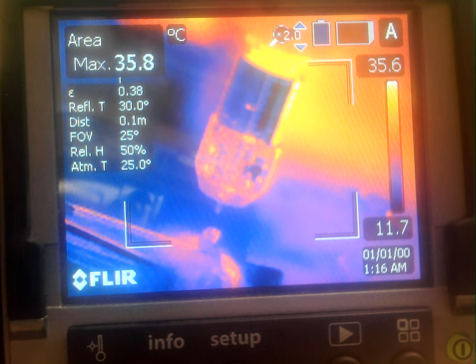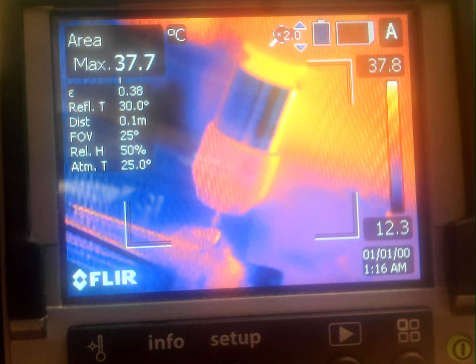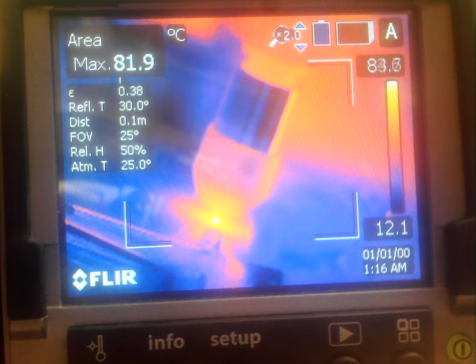With no further ado, I'm going to turn the spindle on to 30,000 RPM. Starting a deposition. Here we go, starting a file.